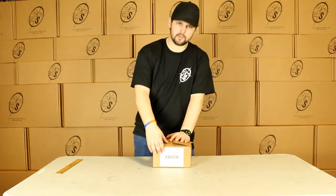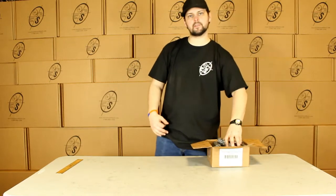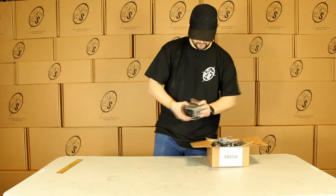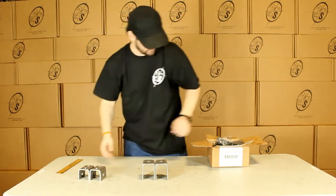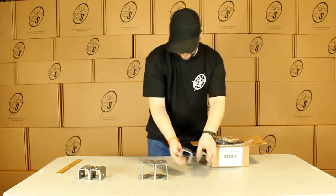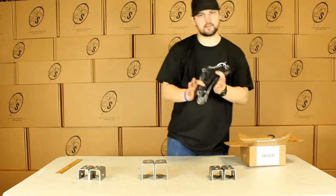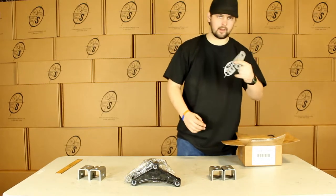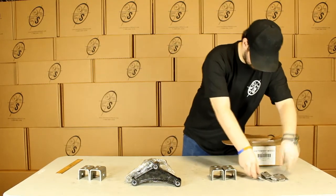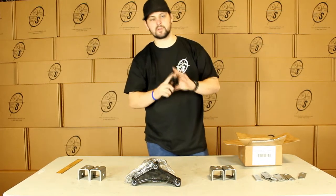This is the box you'll get it in. You can see right here it's got our label on it, got the part number on it. We'll pull the hangers out — these are weld-on hangers, you do have to weld these to your frame. You're going to get two center hangers, two for the front, and two for the rear. The front and the rear are the same. Then you're going to get two center equalizers, eight shackle straps, and 14 shackle bolts with locking nuts.